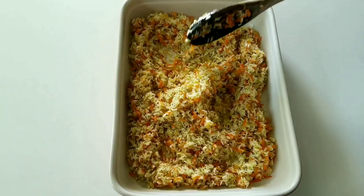Cut the onion into small pieces. Next, shred the carrot. Get your pot ready by putting in oil and butter. Add the onions and sauté the onions for a few minutes. Then add the carrots.